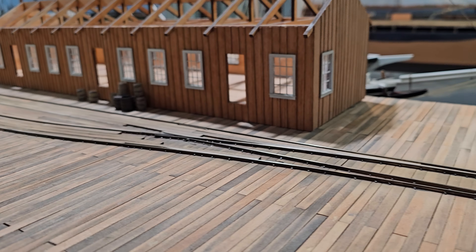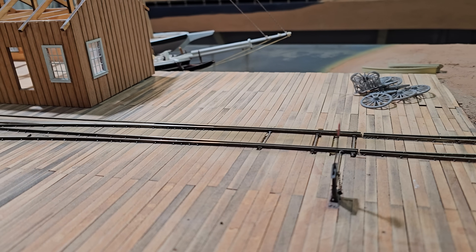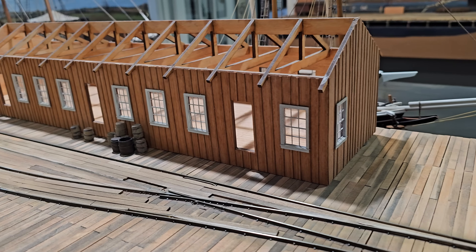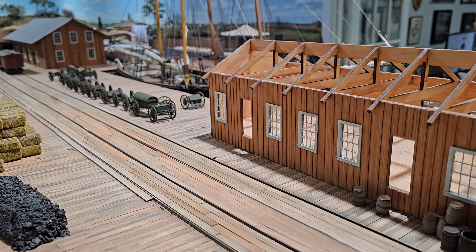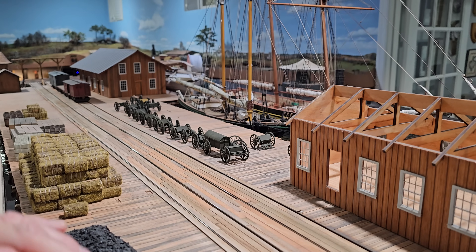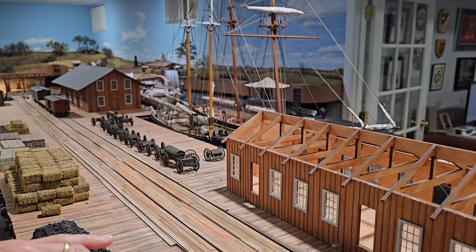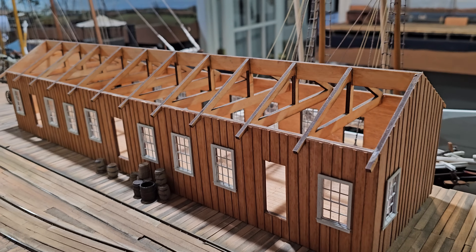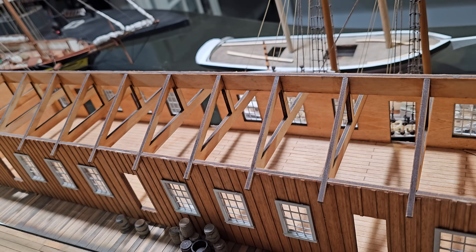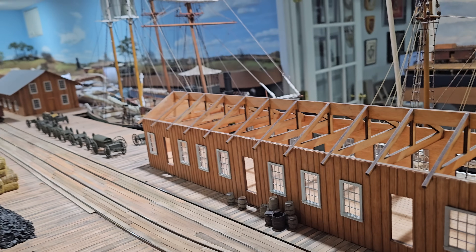This deck is absolutely gorgeous, board by board, and you made some of the stain yourself. It wasn't very old at the time of modeling because when the Confederates were here in 1862, they burned the RF&P's wharf. So the Union Army — the United States Military Railroad — rebuilt this wharf. It's only about a month old at the time, but there was coal dust from the steamships and trains, so it got a little dirty, but it's not heavily weathered like a typical narrow-gauge railroad.